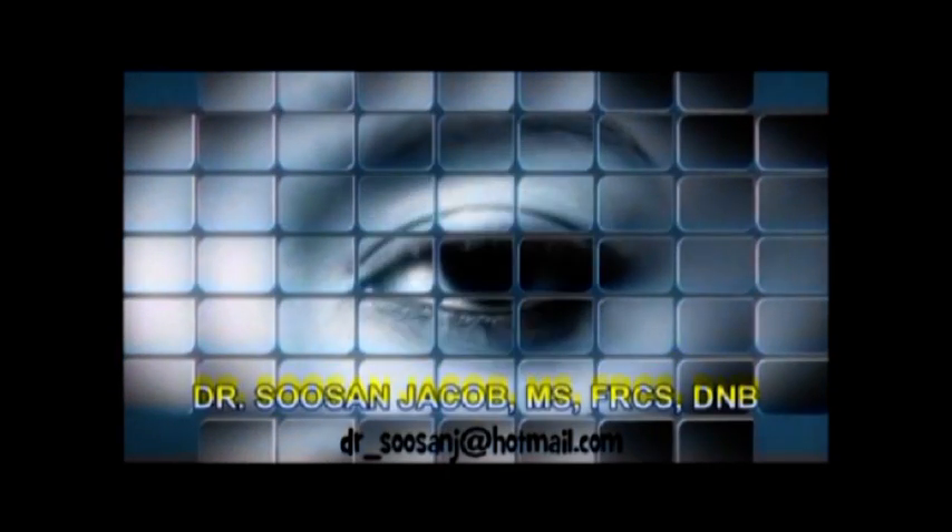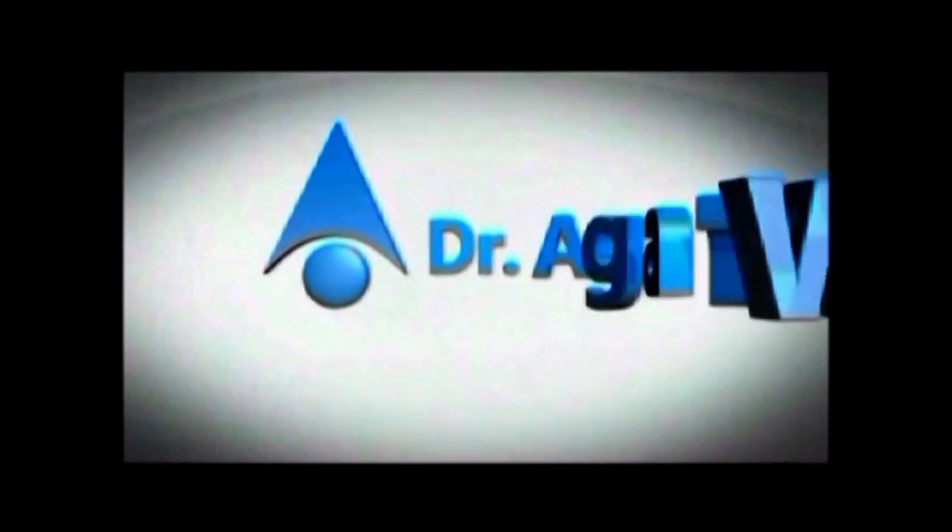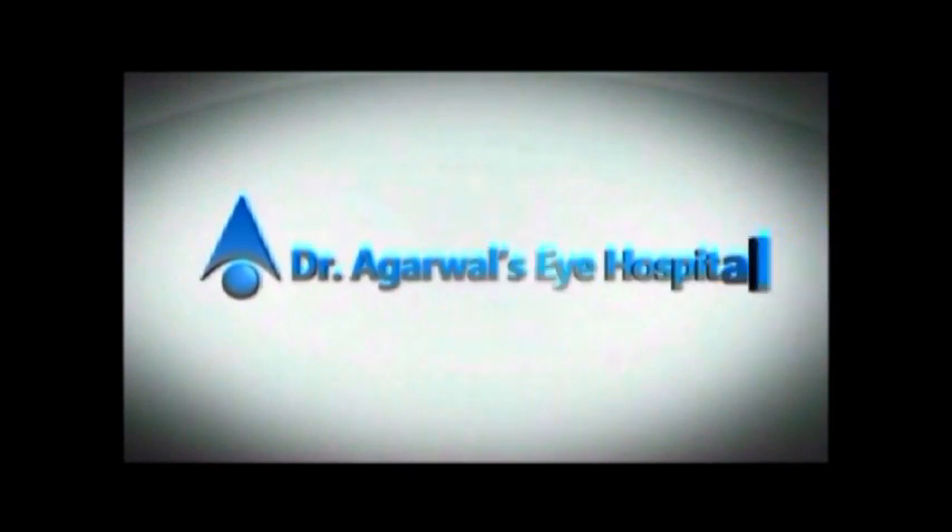Hi everyone, I am Susan Jacob and in this video I am going to share my journey through the conundrums that I found were associated with phacoemulsification of a white mature cataract.